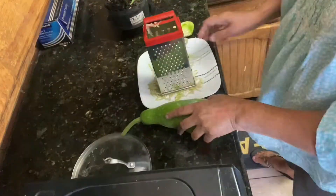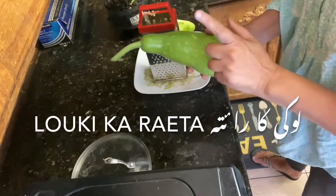Hello! Hi! How are you? Everybody, hopefully doing good. So with the new recipe, let's go. The kitchen is waiting. Let's go, we are making a loki garayata.